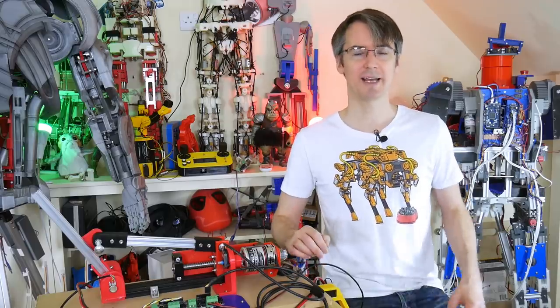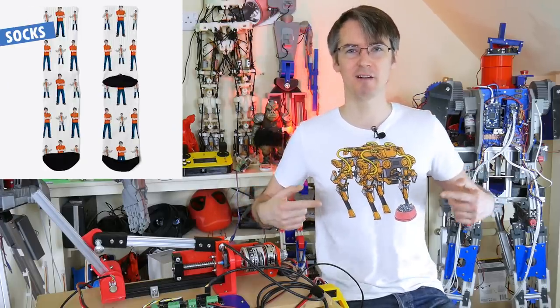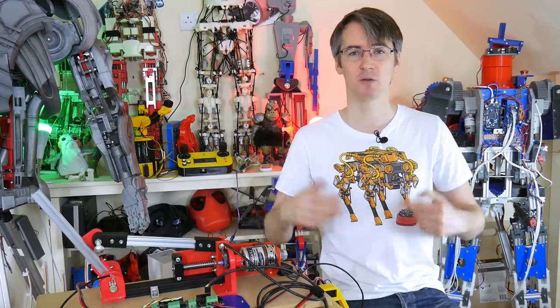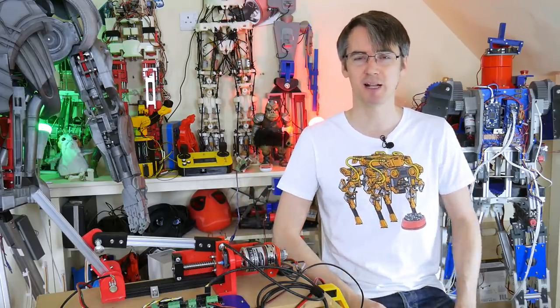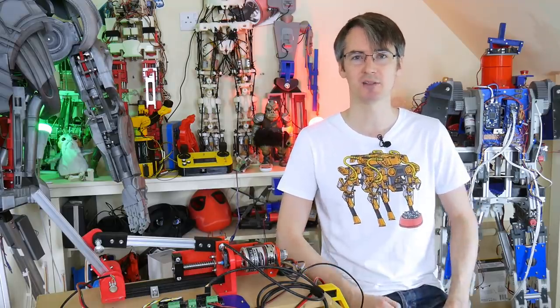But before we start, just a quick ad for my merchandise. You can get OpenDog T-shirts, mugs, bags, socks and various other things with various other designs in my Teespring store - the link is in the description below. You can also support my channel on Patreon at patreon.com/xrobots. And if you don't like Patreon, I also have YouTube channel memberships - just click on that join button below.